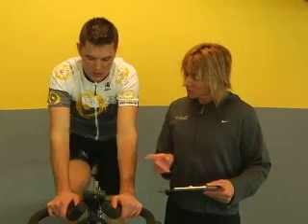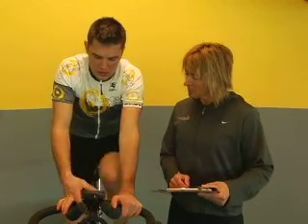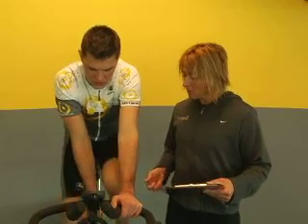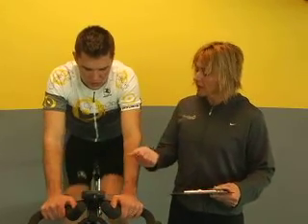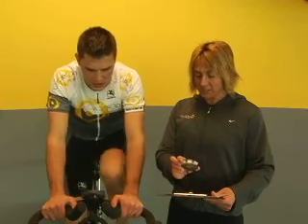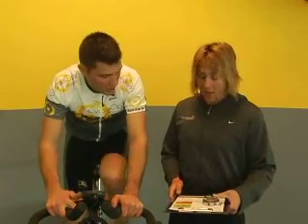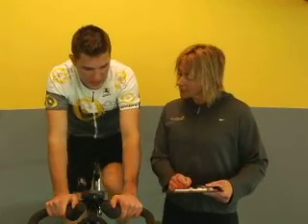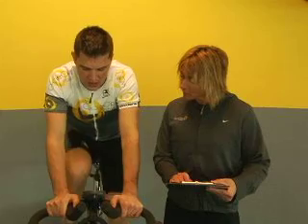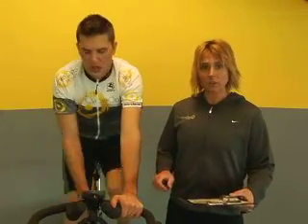Add some more load, feel the change, cadence is consistent. That's three minutes. Next stage — how you feeling? That was really hard. Very hard. Let me just grab some stats from you: average power, average heart rate. Perfect, I have everything I need, Rob. You can go ahead and get rid of the resistance.